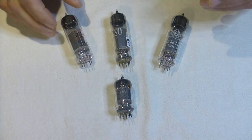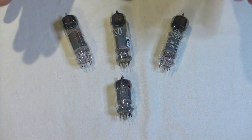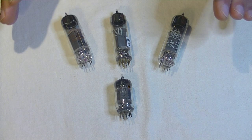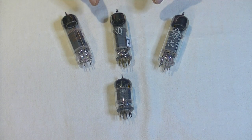One thing to keep in mind: the E80CC isn't necessarily going to be better or even a good choice in every amp. And obviously, if you have a 12AU7 used as a phase inverter, it's probably a waste of money to sub in the much more expensive tube.